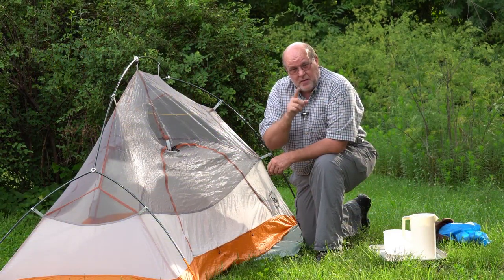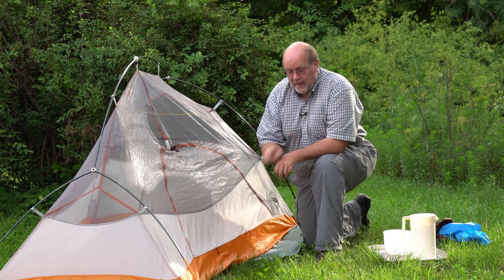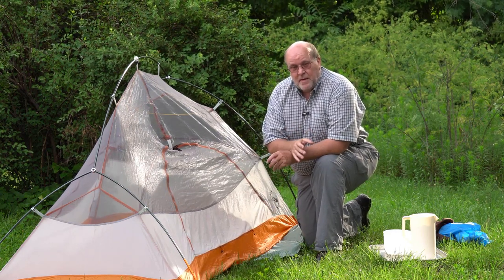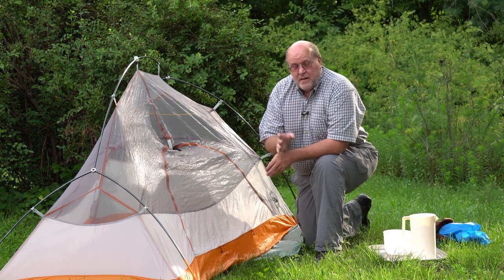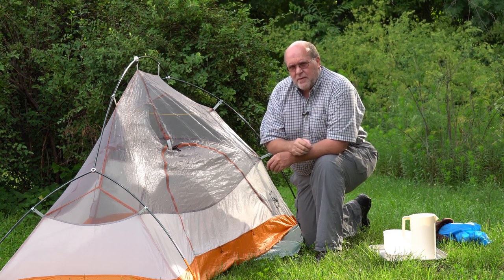Hey everybody, Backpack Hack here with another trail tip about how to properly put a tent on a footprint — or more importantly, how to put a footprint underneath a tent. This isn't going to be part of the debate about whether or not to use a footprint; that's the topic of another video. But this is for those of you who do use a footprint.